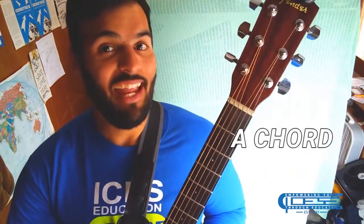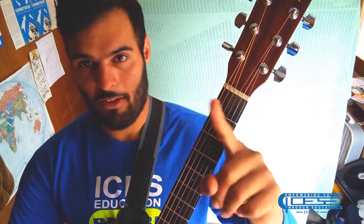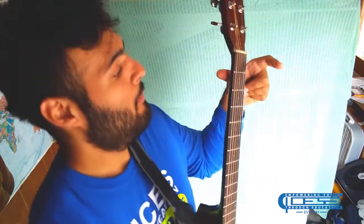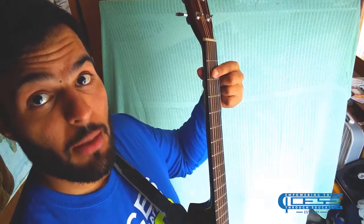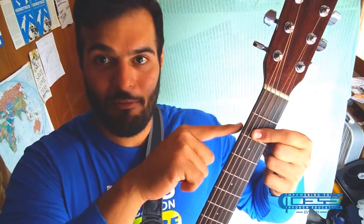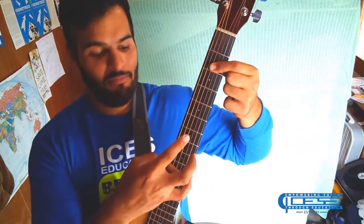Now let's go ahead and learn how to do our first ever chord. The easiest way I could teach you your first chord would be the A chord. Get your index finger — your fretting hand, the hand that goes on the fretboard — and with your thumb placed on the back of the guitar, apply pressure by holding down on your finger. You're going to cover the bottom four strings of the second fret. Go ahead and strum. And there's an A chord.